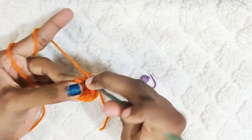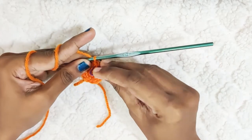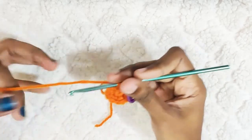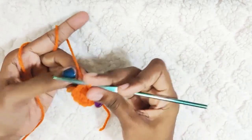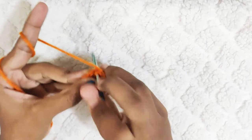Next round: make 1 single crochet and mark your stitch, then 2 single crochets in the next stitch. Repeat this — 1 single crochet, 2 single crochets. At the end of this round you should have 18 stitches.